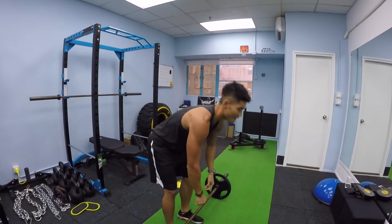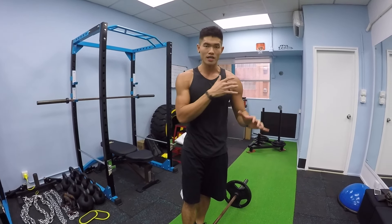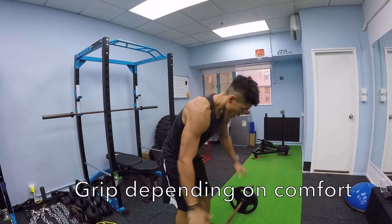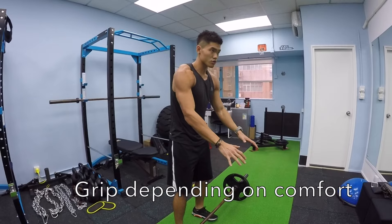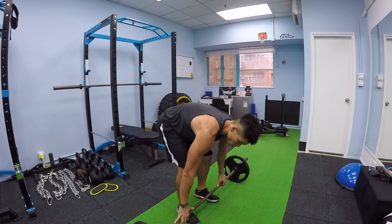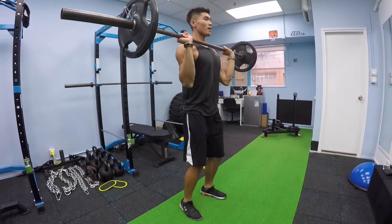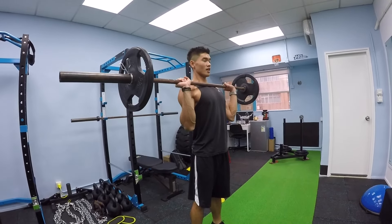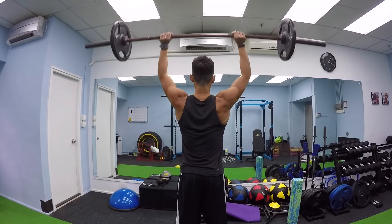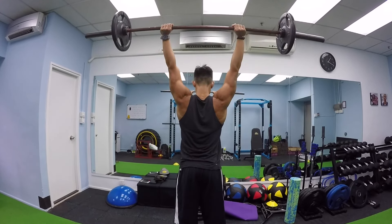Some people's shoulders are not as flexible, so you can change your grip up a bit — sometimes a wider grip, sometimes a closer grip, depending on your flexibility. But ultimately you want your hands around shoulder-width apart. Have full range of motion: touch your chest, come up — full range every rep.